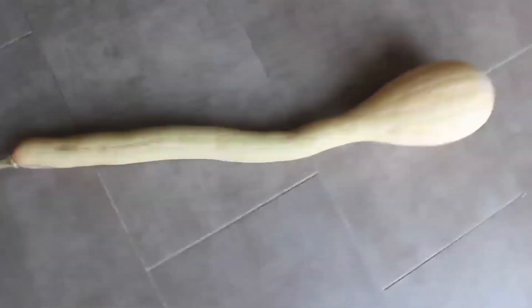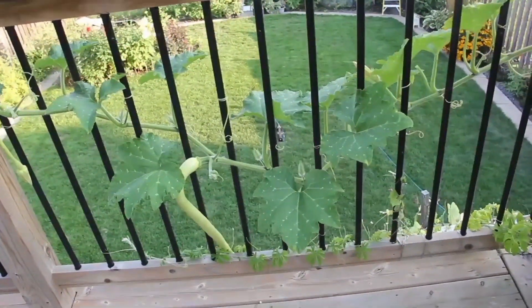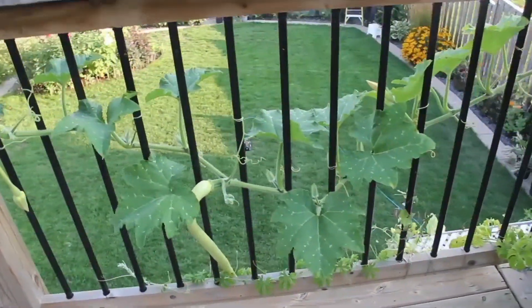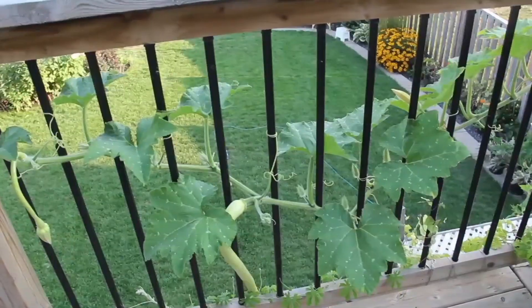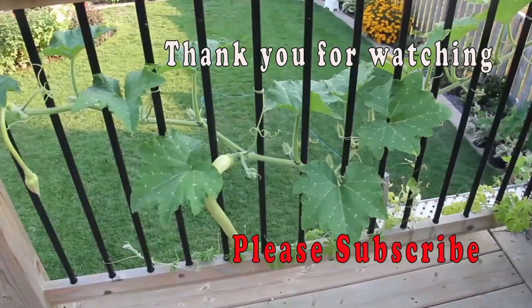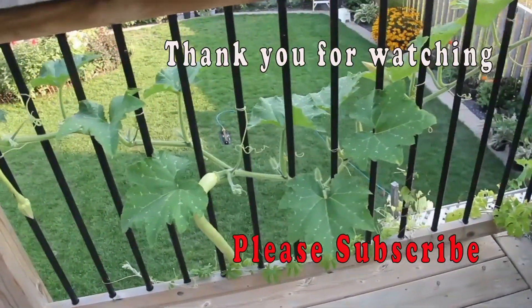Even around the end of September there were new fruits growing in some of my plants. This plant is truly prolific — I probably had over two dozen large ones. They are also delicious. In a future video I will show how I cook them.